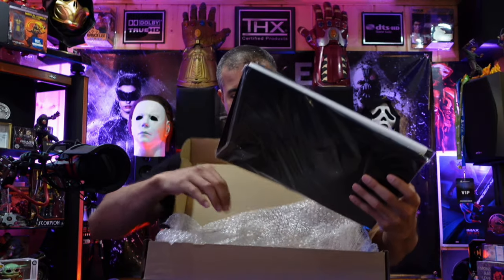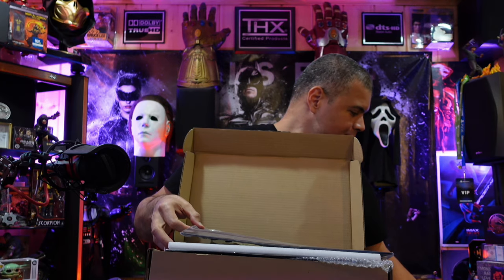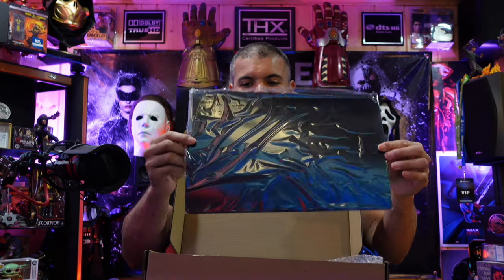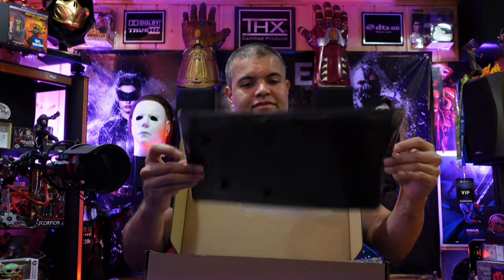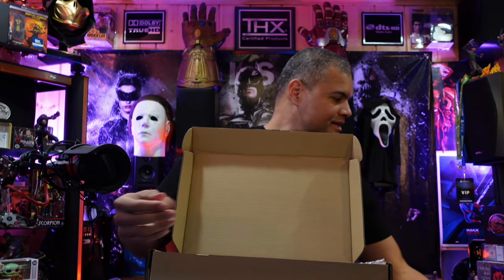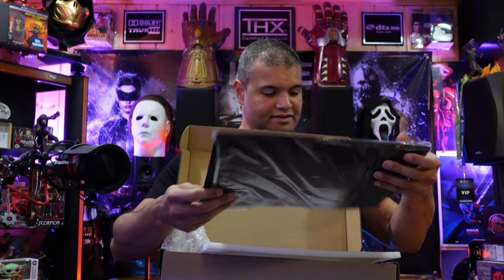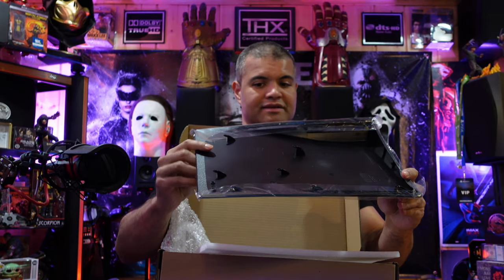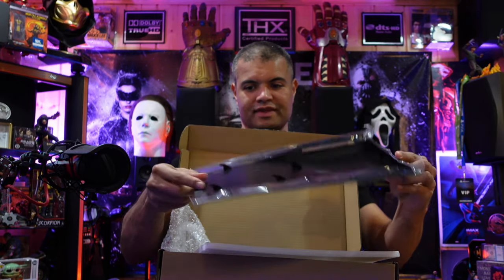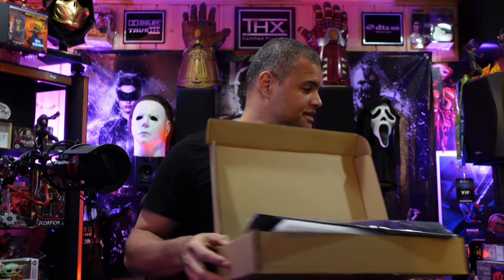Oh yeah — this is nice. All black, baby. Beautiful, and nice and curved as well, very good. I like the padding inside. This must be the bottom — all black, all the grooves are right there so it should be pretty easy. Then I gotta put the sticker on afterwards.